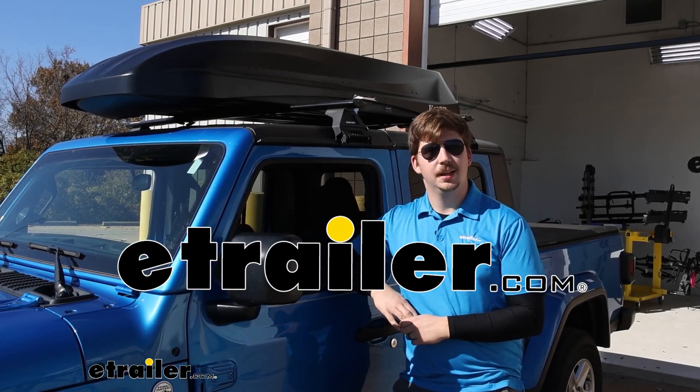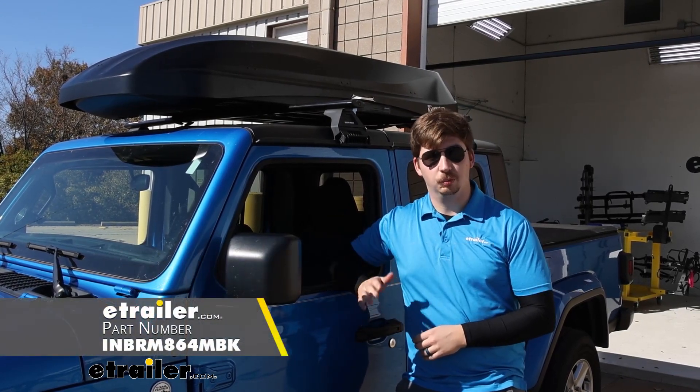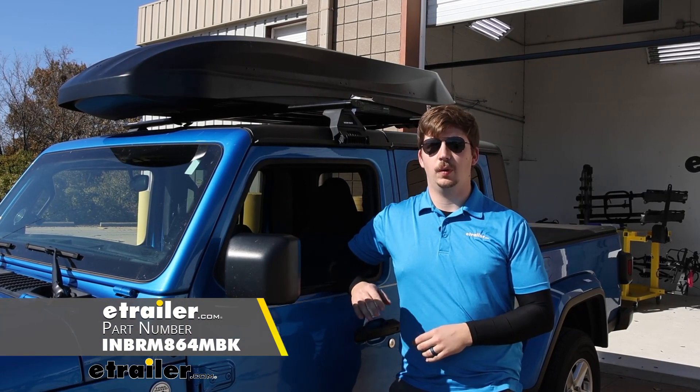Hi everyone, Aiden here with E-Trailer. Today we're taking a look at the Inno Wedge Plus rooftop box on our 2021 Jeep Gladiator.